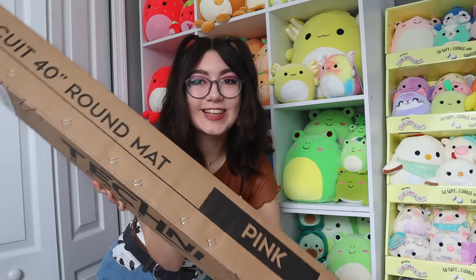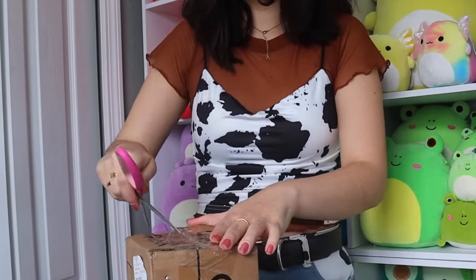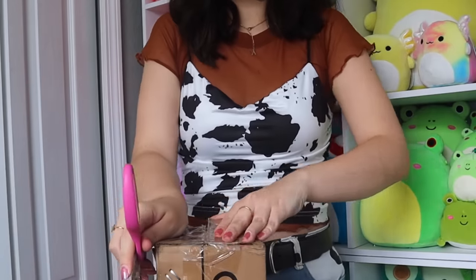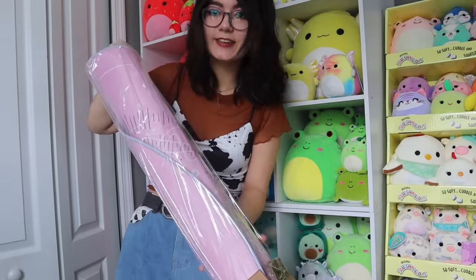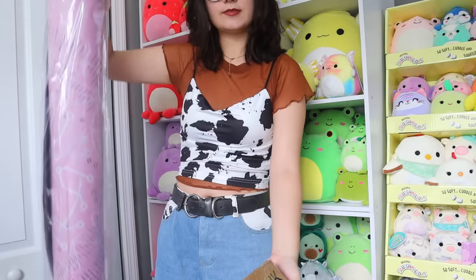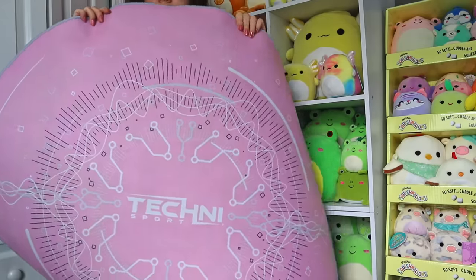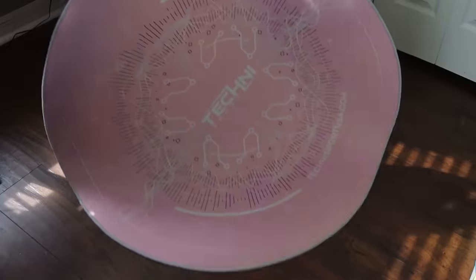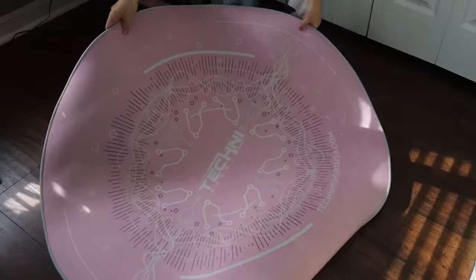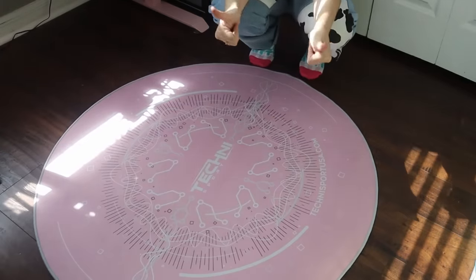TechnoSport also sent over their pink round circuit mat. I was really excited for this as well — I've always wanted a little round mat or rug, and this pink one just matches my setup perfectly. The shade of pink is so cute. It's 40 inches in diameter and it has an anti-slip backing, which is really nice because I hate when my stuff just slips and slides all over the place. The mat has this really cool design — the perfect complement to any TechnoSport gaming chair. I went ahead and laid it down like I was rolling out a little red carpet for my chair.